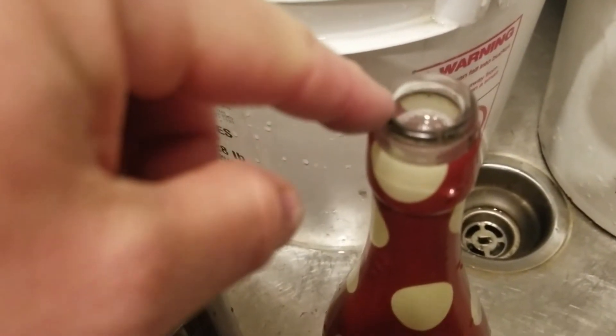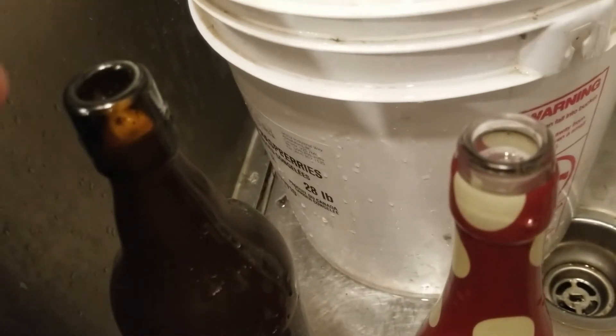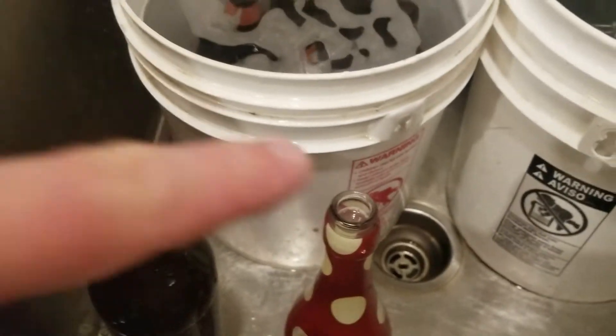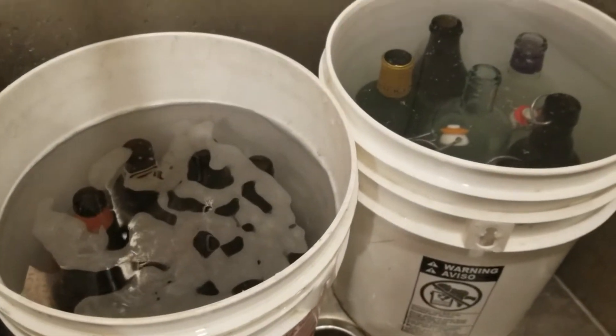You can see already that some of the volume has dropped down in these, so every hour or so as I happen to walk by I'll just top them up with a tiny bit of water to keep that level as high as possible. And it's also because of that drop-down that I'm going to need to wind up rubbing off any dried residue that might be on there.